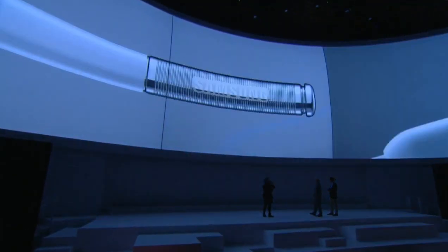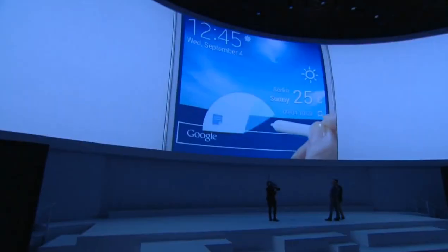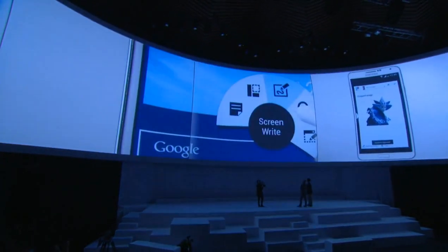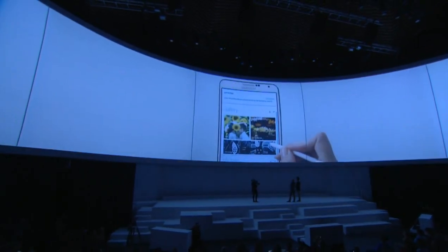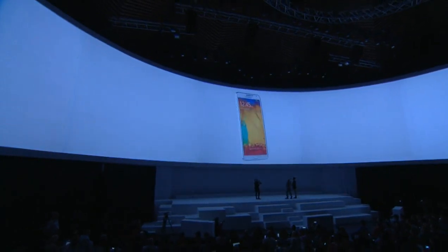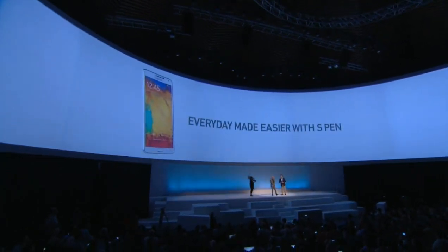The S Pen makes everything easier and more fun — the most useful features are only one click away. Just write a number to make a call. Find things without having to remember. The S Pen is much more than a pen. It's so much more than just a pen for writing and drawing. We made significant improvements so the S Pen is now the key that unlocks all the power, speed, and functionality of the Note 3.